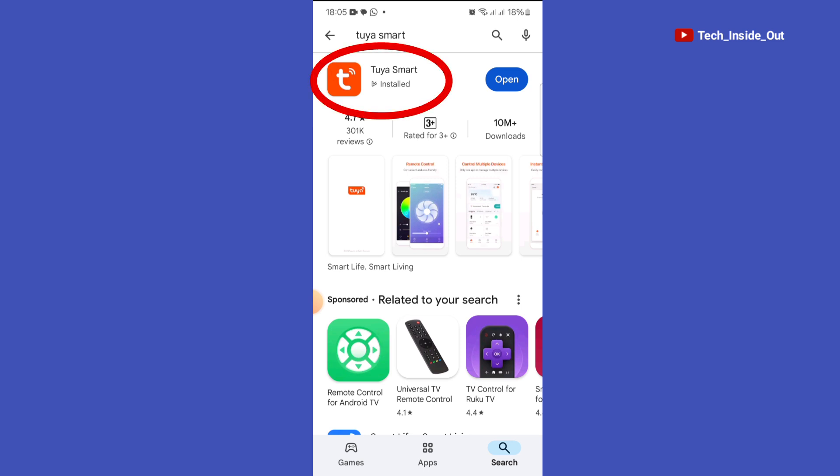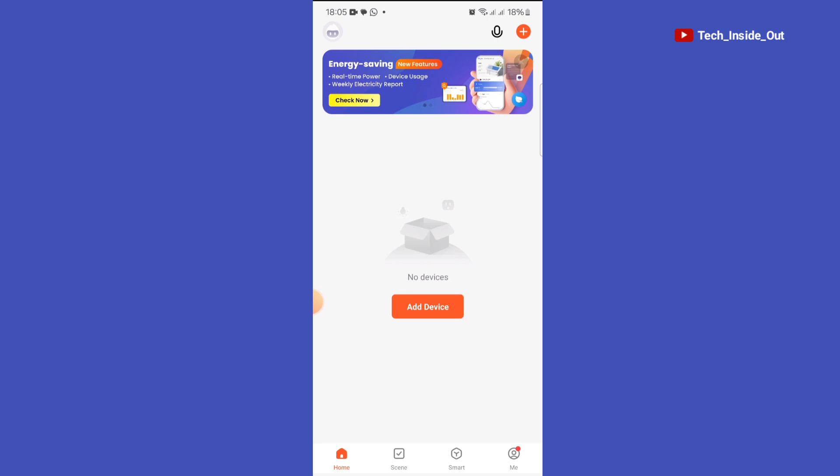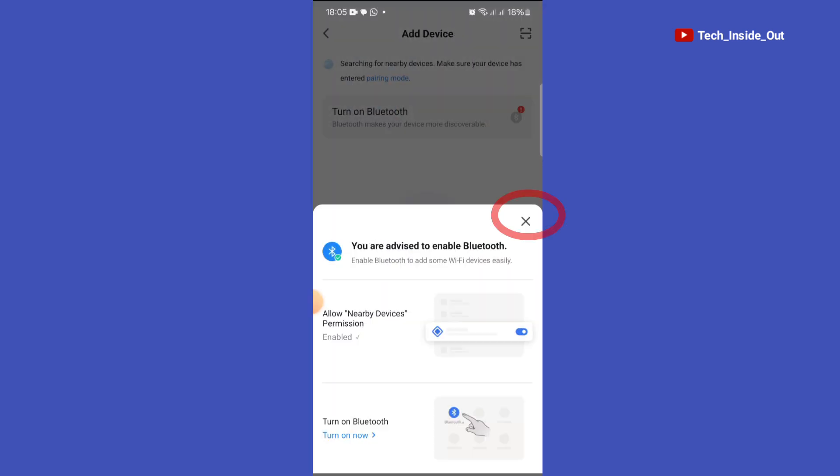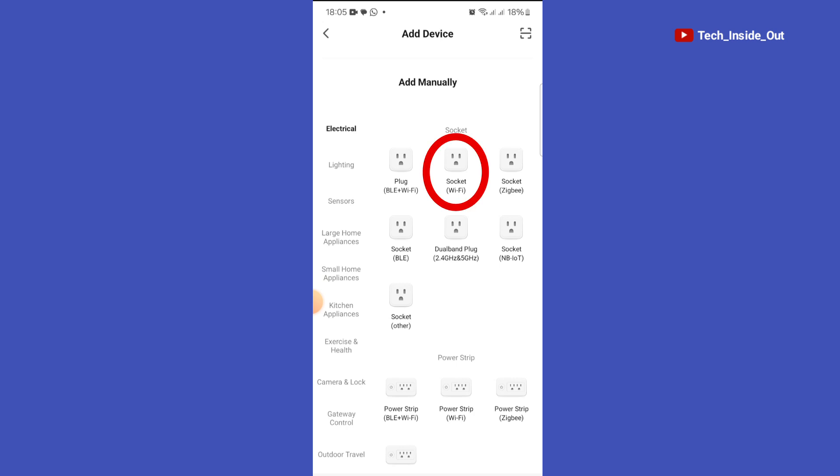I already have the app installed on my phone, so I'll go ahead and open it up. This is where I can add the socket to the app by tapping on 'Add Devices'. I will choose Socket Wi-Fi.